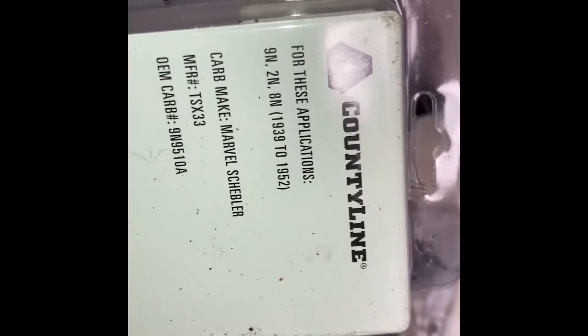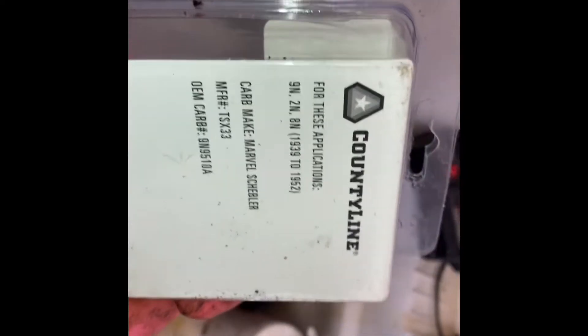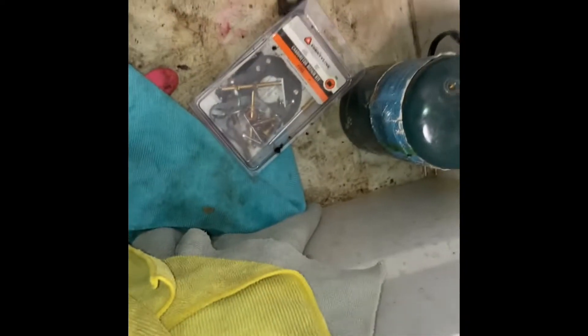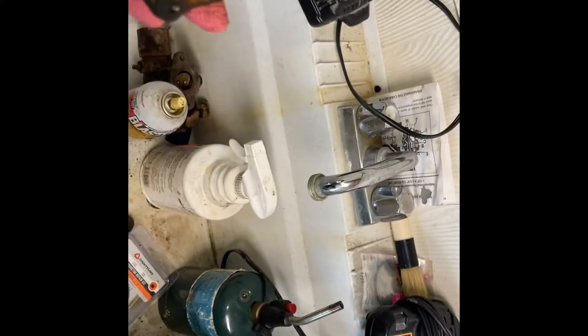This is a Country Line kit. So we have a Marvel Schebler carburetor — I think it's the Marvel Schebler — at least that's what it was for the 8N. I think it was used on the 9N, 2N, and 8N, but I could be wrong.